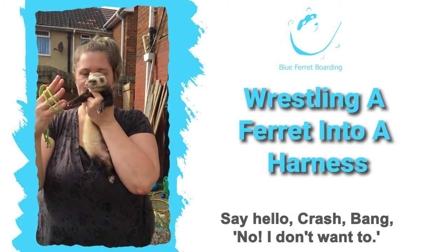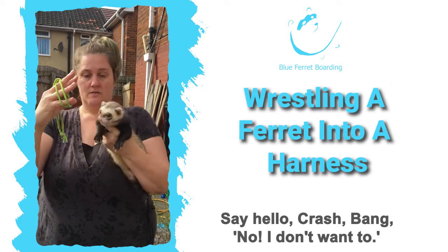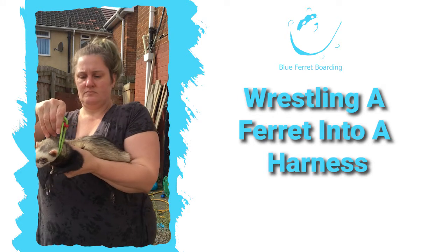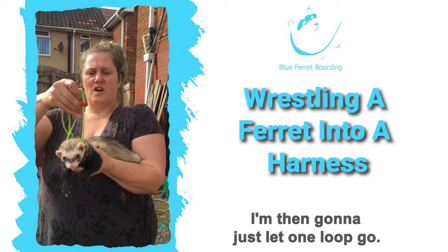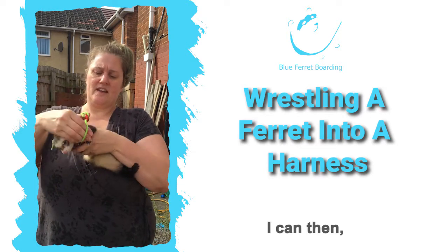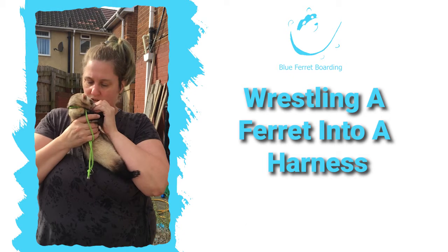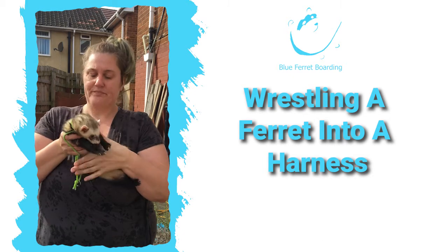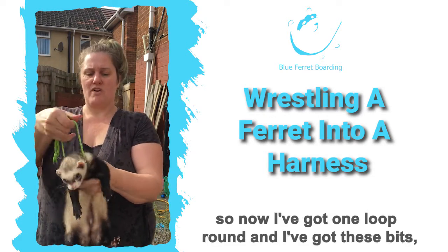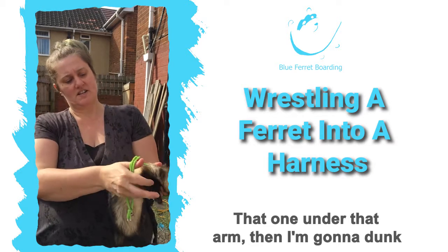This is Crash Bang — say hello, Crash Bang! You can see what's happening here already — I can just put his head in there like that. I'm then going to let one loop go, so now I've got this back loop with the toggle on it. Currently he's just got this round his neck. I can then take one loop — are we going to do another take, or are you going to kiss me instead? Thank you.